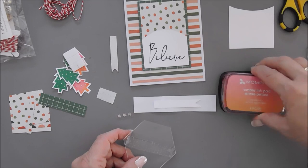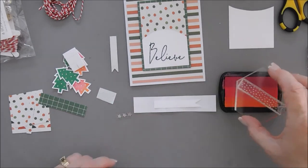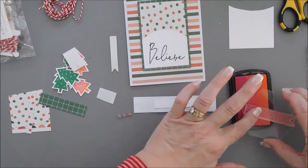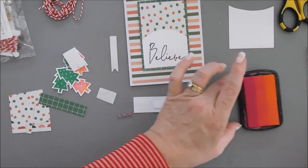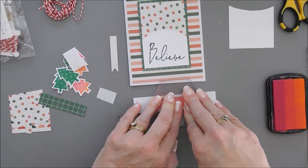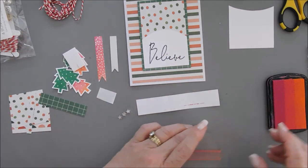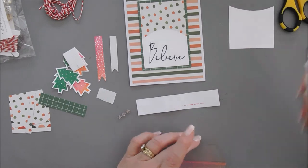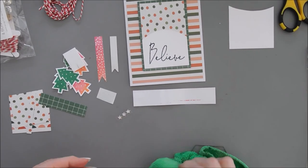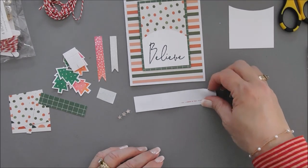We're going to stamp polka dots on this banner using our ombre ink pad or your coral color ink. You might need to rub your stamp to season it a little, then pick up the ink and stamp it right over those banners — it's going to overlap a little bit but that's okay. Now we have some polka dots on that banner. Clean off the stamp and we'll keep our stamp set out for one more use.